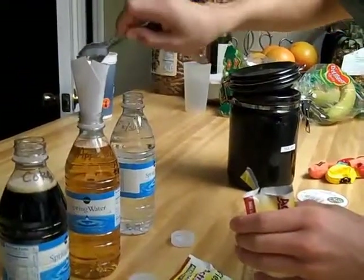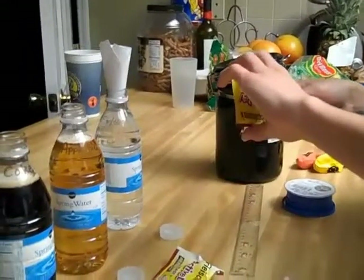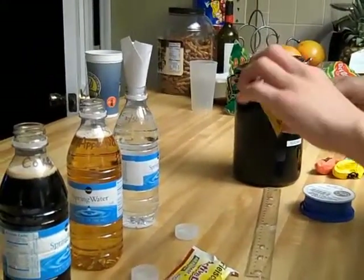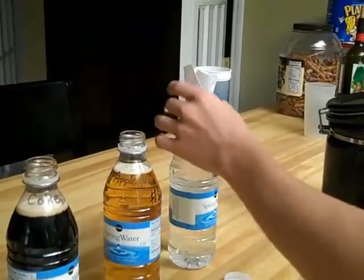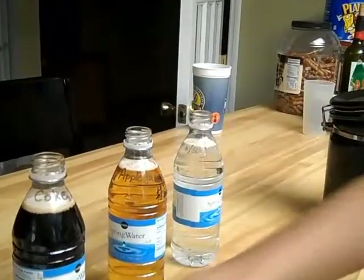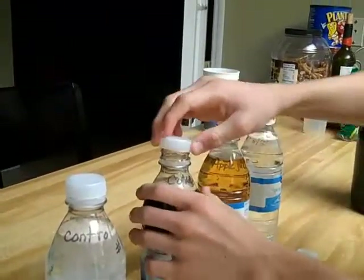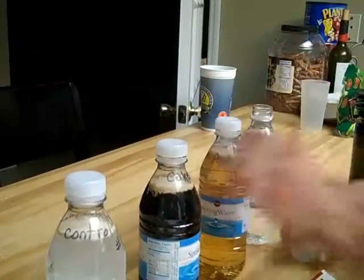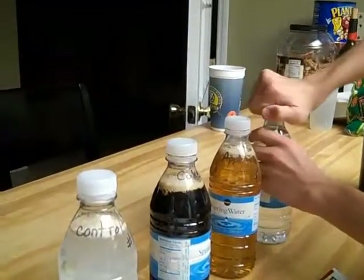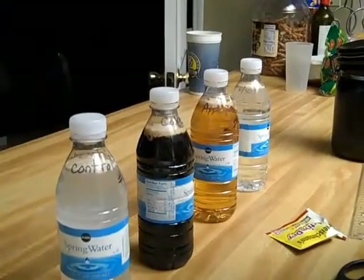A teaspoon of yeast in the juice and then a teaspoon into the sugar water. Now, after this, we're going to seal the bottles tightly and shake them. We're going to shake one at a time and then put the balloon on right after, because we don't want any carbon dioxide being released at all.